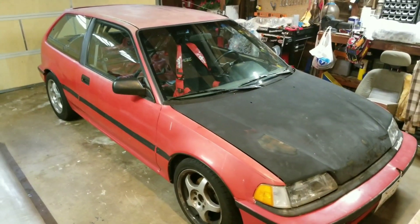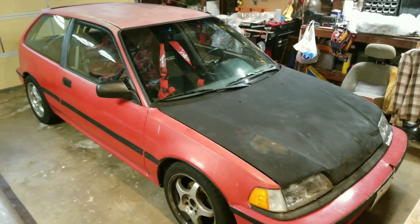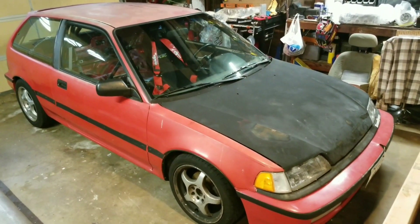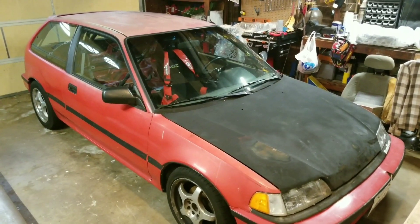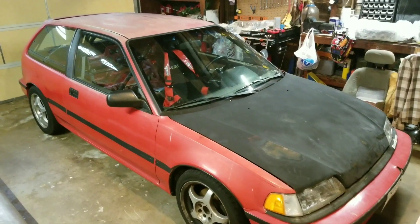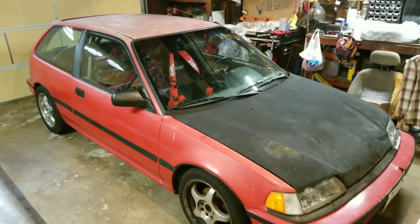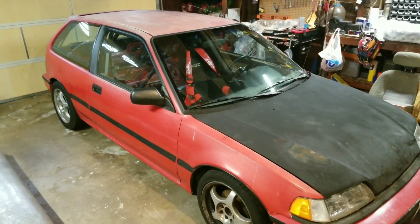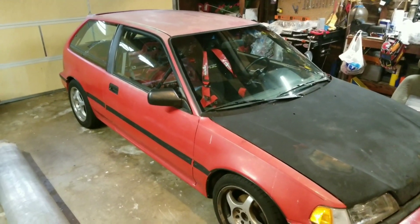This is my 1991 Honda Civic Hatchback DX. I've been going back and forth on whether or not I want to document this build or just build it and get it on the track as fast as I could, which is what I intended originally. But now that I've run into some issues with the engine build, I'm going to start documenting it. I ran into a couple of mistakes that hopefully someone else can learn from watching this video.